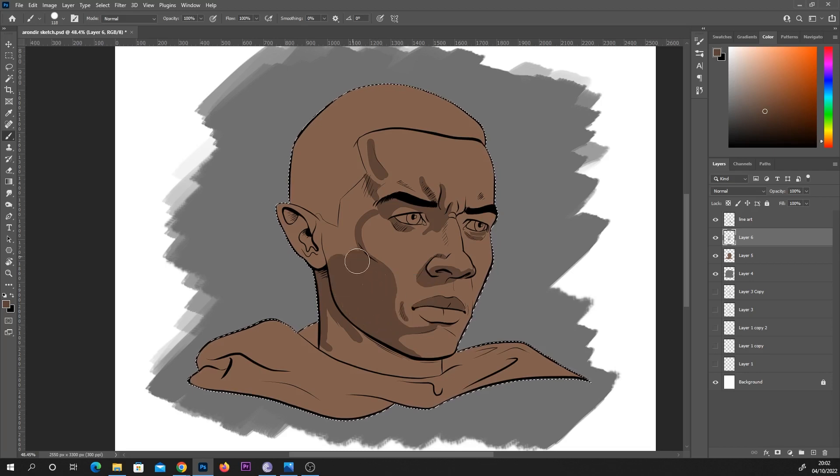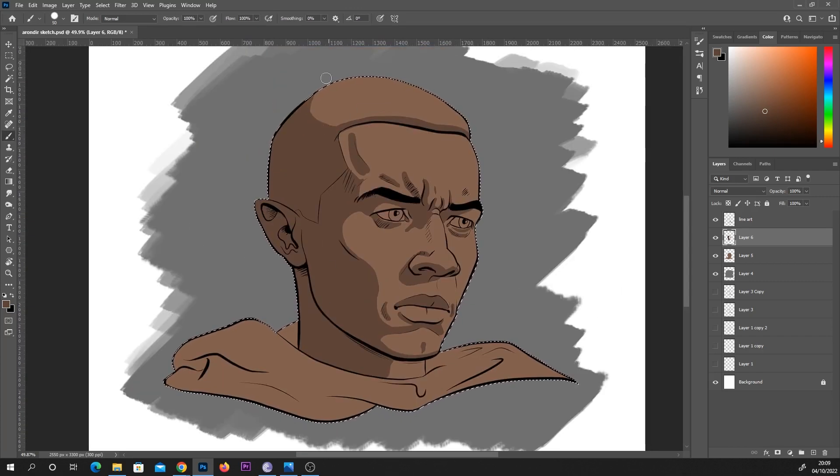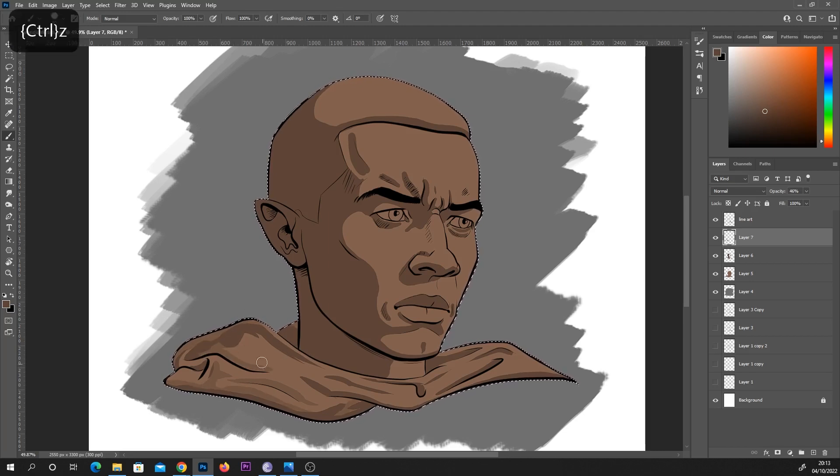I can then lock that layer and not have to worry about being as neat. I have a tutorial on that, so I'll put links on screen and in the description. I created one layer with a flat color, and then on the layer above I started going in with my darkest darks. You'll see on the right-hand side that I create a new layer each time I want a different value. I was trying to keep this quite basic, but by the end I did have more layers than intended, going for more of a cel shaded look.